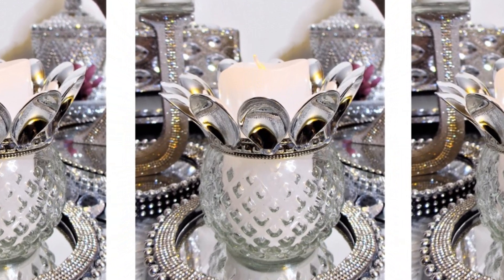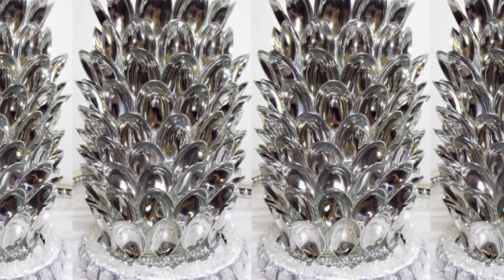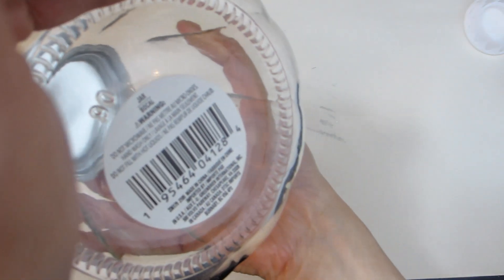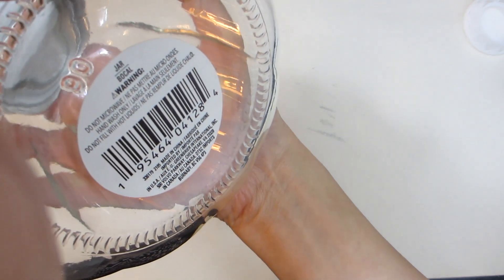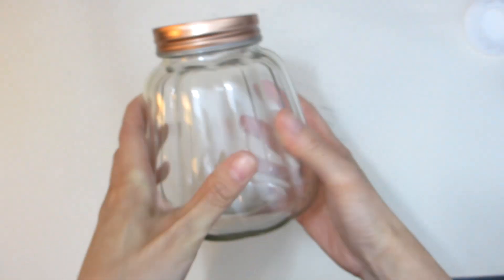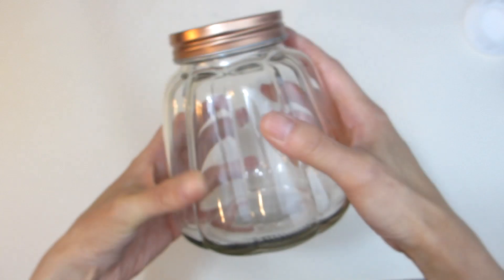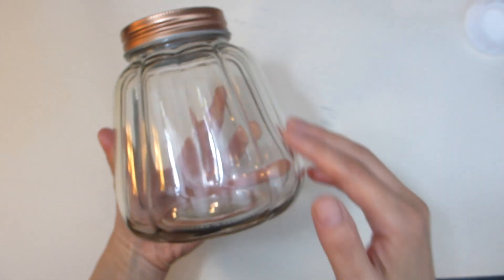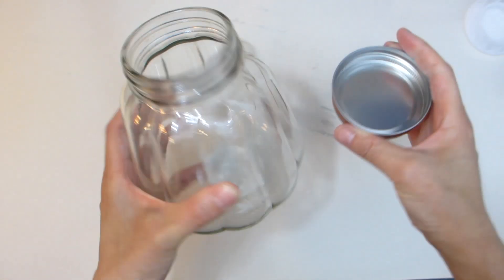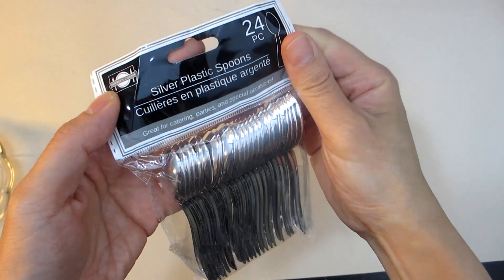Today we're going to feature three glass jars that we will transform into beautiful pineapple table decor that can double as vases as well as candle holders. For our first piece, we will take this glass jar I found at the dollar store and turn it into a one-of-a-kind pineapple candle holder. This jar comes with a wider base that gets gradually narrower as you approach the opening, and also has an interesting vertical ridge that gives it character. The jar also comes with a lid which we will not be using for this craft, but be sure to keep the lid aside for a future craft project.